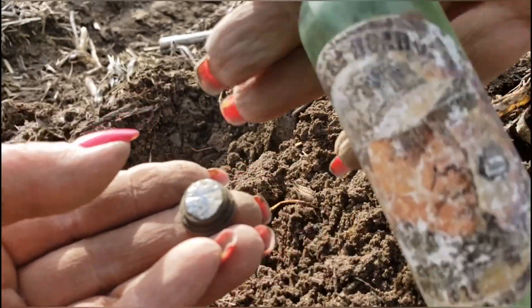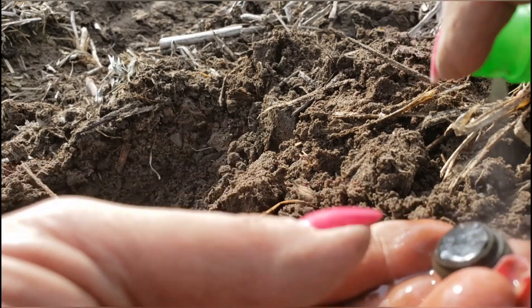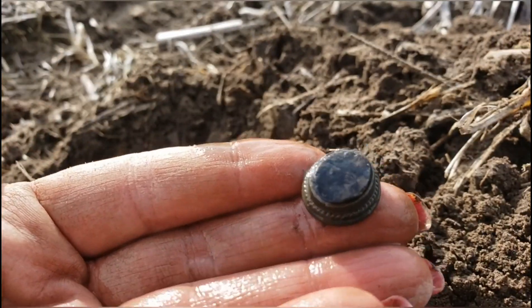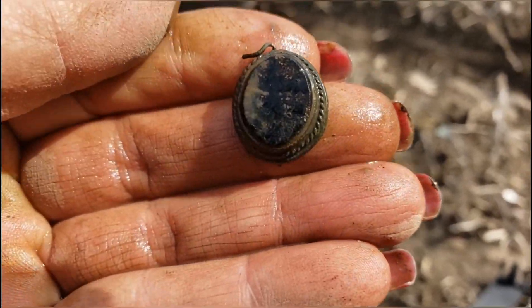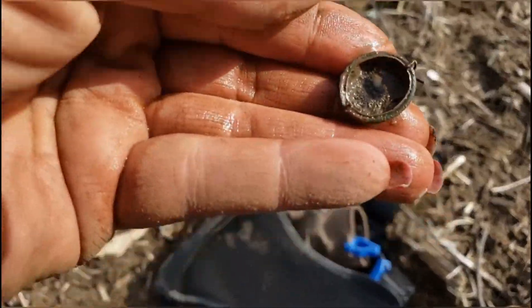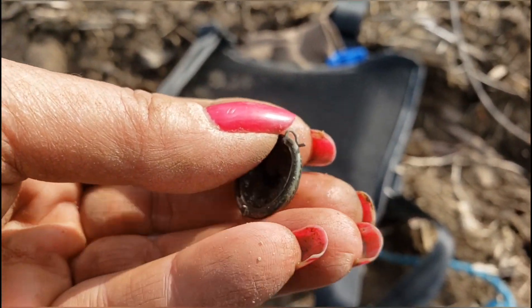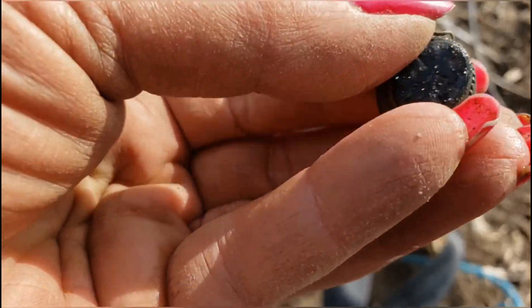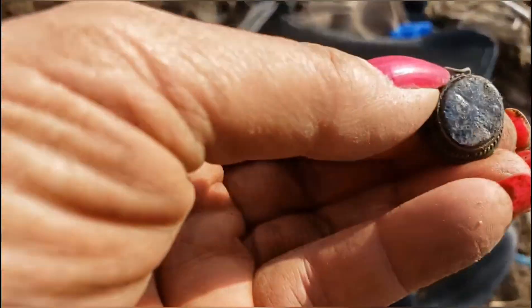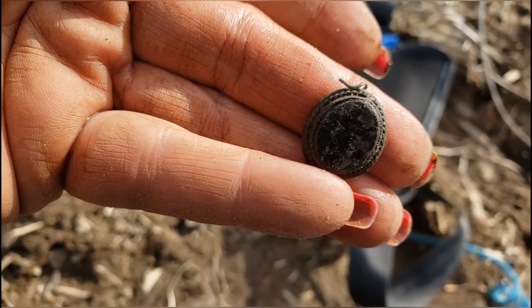I brushed it off and got my water. Look at that. That's gorgeous. That is gorgeous. Look at that. Wipe it on my pants. That's the backside. I don't know if it used to be a locket, maybe. I'm not sure. Do you think maybe it used to be a locket? I can't tell if it has anything riding on it or not. Very cool. That was a welcome sight.